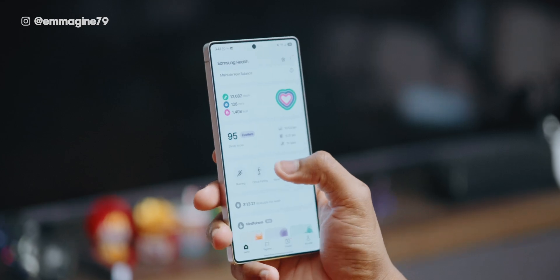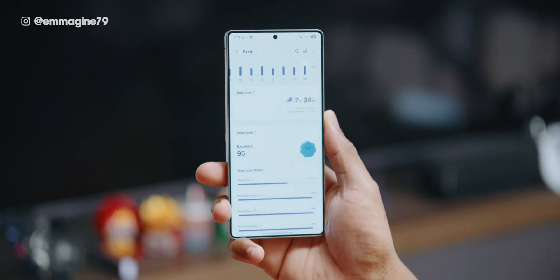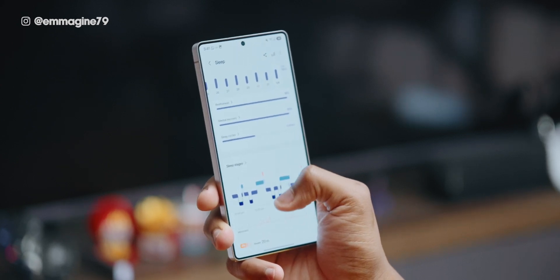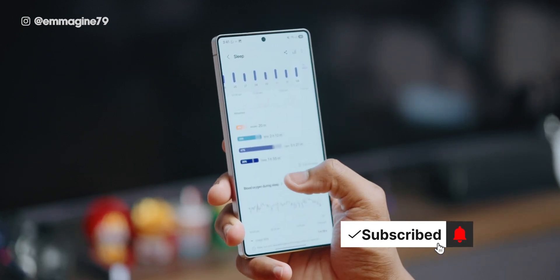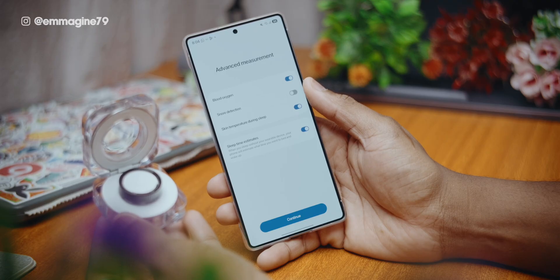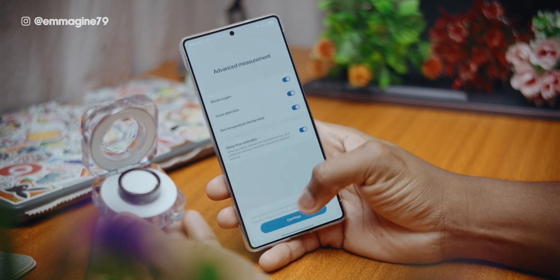Another thing I like is the sleep score, which I use all the time. I have an excellent sleep score — 95 here. What I like is the breakdown of your sleep cycles, so you can see not just how long you slept but also your physical recovery, mental recovery, and sleep cycles including deep sleep and REM sleep. A tip here is that your Galaxy phone can actually record snoring if you want — just have it plugged in next to your bedside and it can capture snoring.